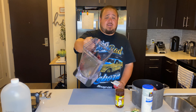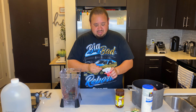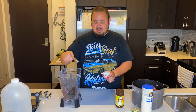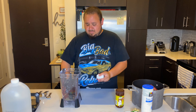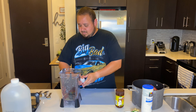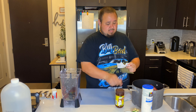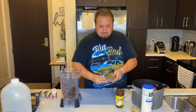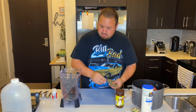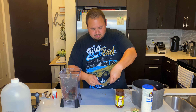Once your chile guajillos are in the blender, all 14 pods, take your measuring spoon — this is a quarter teaspoon — so it takes half a teaspoon of black pepper. Put that in there. Then you're going to take some oregano, one tablespoon of oregano. Don't drop your oregano.